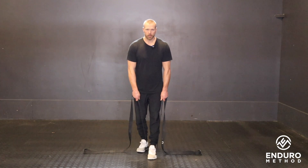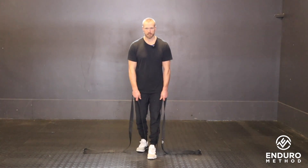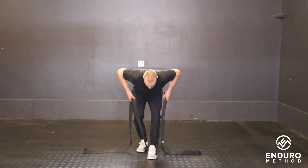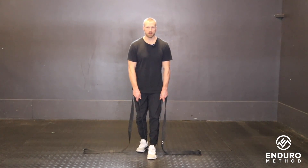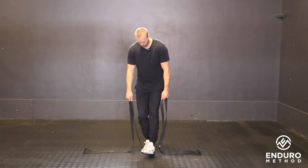For this movement you're kind of fighting yourself — you're going to pull yourself down and also not let yourself be pulled down at the same time. You're going to hinge and keep the back nice and flat. On the way back up, again you're fighting against yourself, working the full posterior chain: arms back, glutes, and hamstrings.